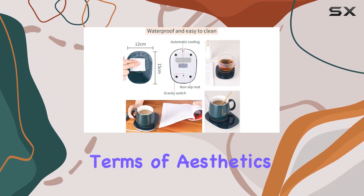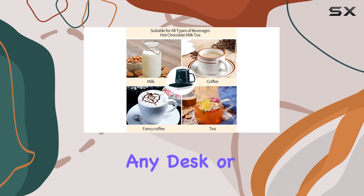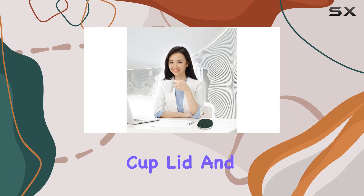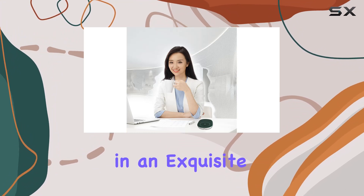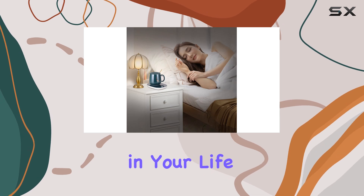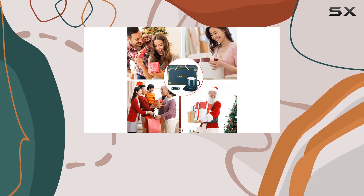In terms of aesthetics, the green color and sleek design make it a stylish addition to any desk or table setting. Paired with a ceramic coffee cup lid and spoon, all presented in an exquisite gift box, it's a thoughtful and practical gift for anyone in your life — whether for Valentine's Day, Thanksgiving, Christmas, or a birthday.